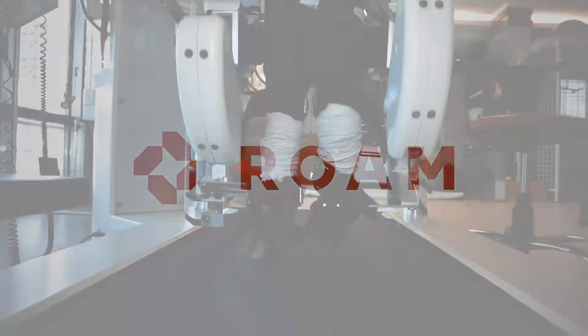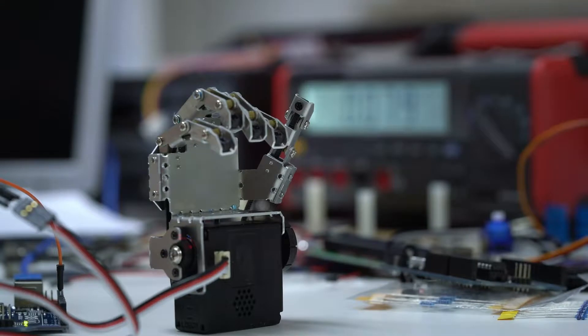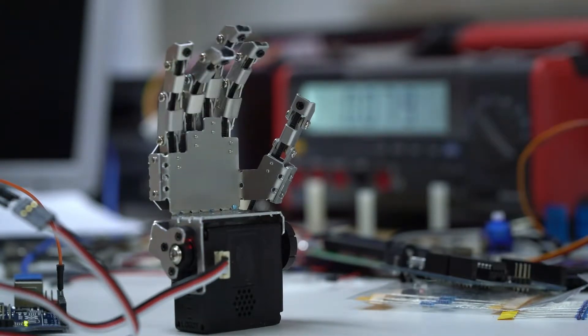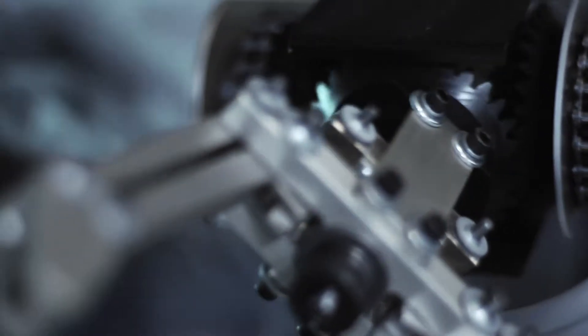The problem when you think of traditional exoskeletons is that people envision Iron Man. They think of this device that's big and heavy and strong, but if we've learned anything over the last 30 years, it's that the whole foundation for traditional exoskeletons is wrong. We're building devices out of metals and motors, and as a result, we haven't been able to reach the goal, which is a lightweight, low-cost machine that we can use in everyday life.